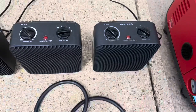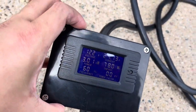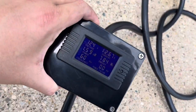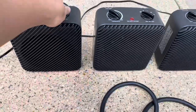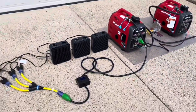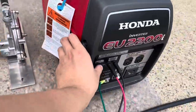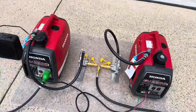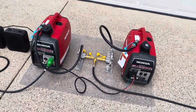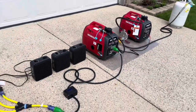Turning one off, then the other, to see where it jumps. We turned the eco throttle on. There's no stuttering as she powers down. Sounds very healthy.